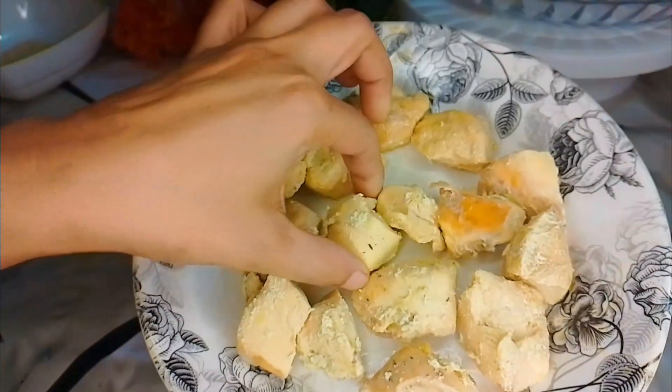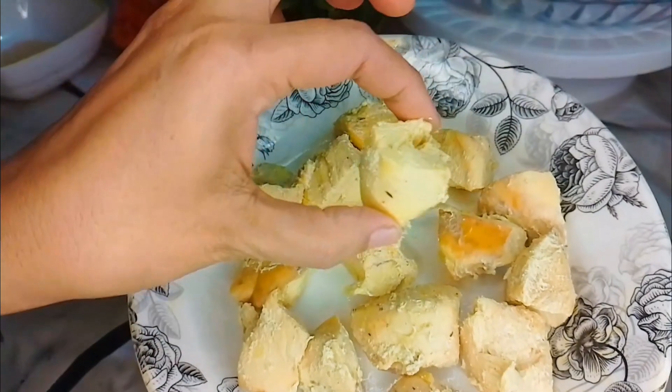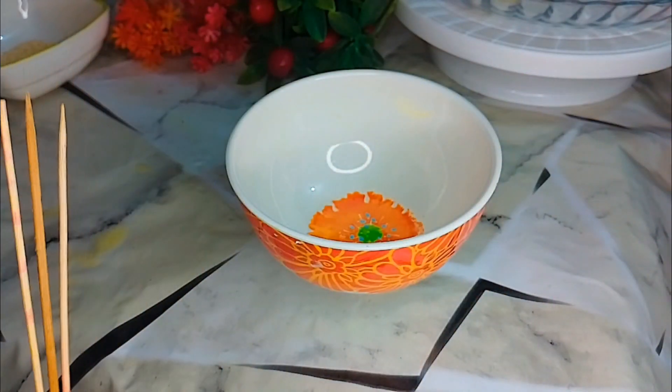I have a boneless chicken. I cut it into cubes and I have boiled it in the water.